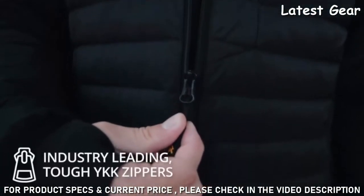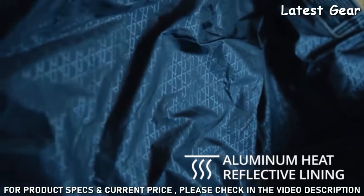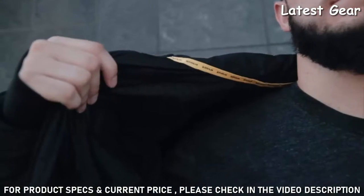Industry-leading, tougher-than-nails YKK zippers with zipper poles, and an aluminum heat shield on the inside of your jacket to keep it lightweight but effective, insulating every ounce of heat your jacket puts out.